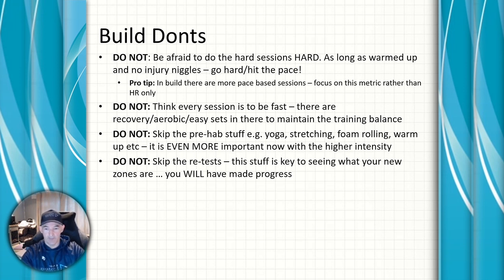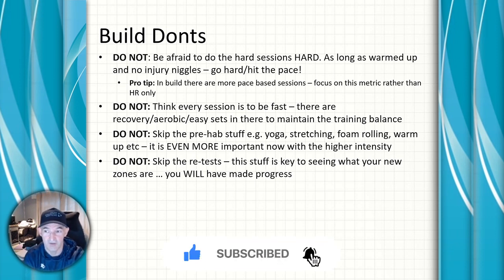The build phase is the preamble before the real fun of your A race, so make sure you get yourself set up and enjoy it. There are other videos on open water swimming and how to add B races — I'll link those. If this was useful, please subscribe to my channel, and if you have any questions you can email me at info@smartendurancesolutions.com. Have a great build phase and hopefully a great race season!